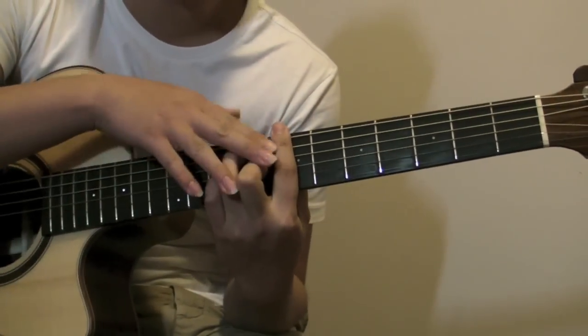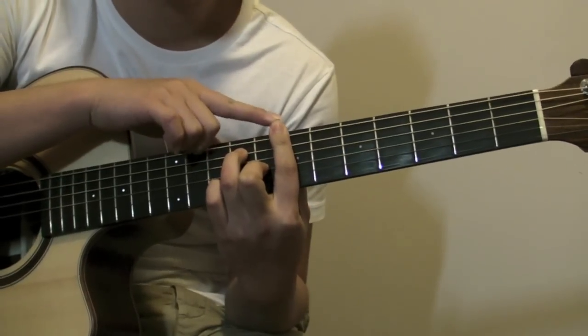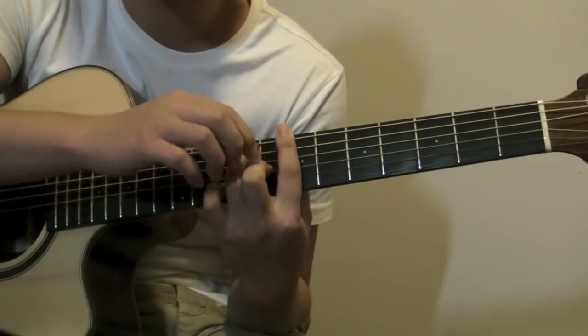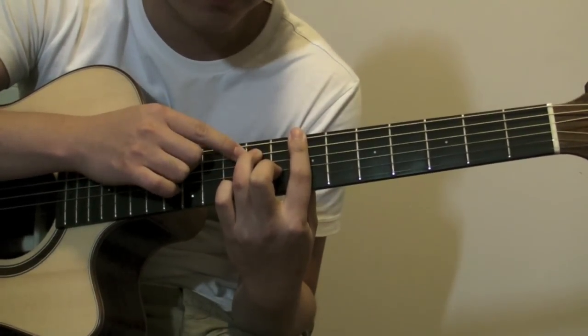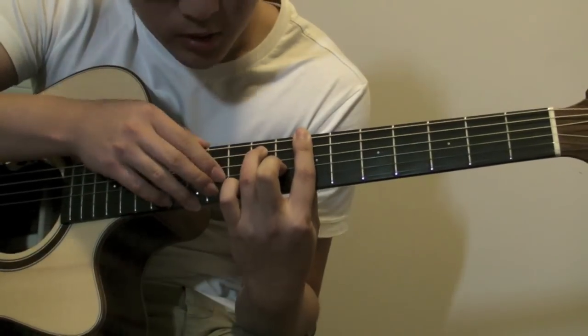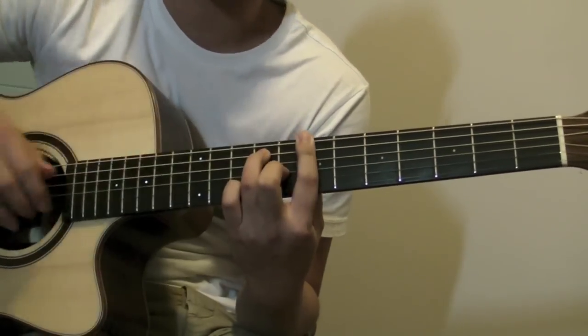Then you bar the whole 7th fret again, but this time including the bass. Place your middle finger in the same position as before but one string up. Your 4th finger is on the 9th fret 5th string, your middle finger is on the 3rd string 8th fret, and you just bar the 7th fret.